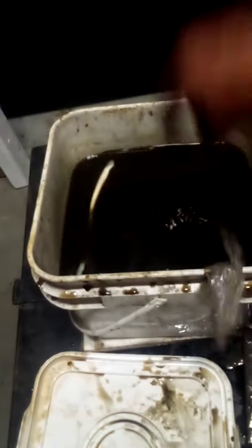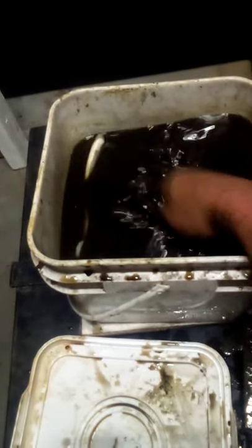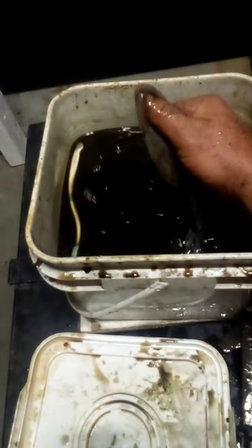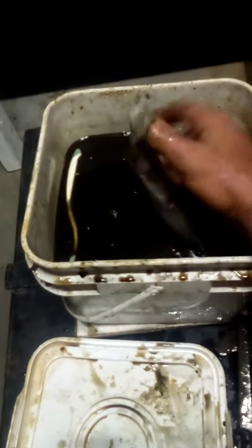There's a corn plastic bag in here — I was wondering if the microorganism in this culture would eat it. It's been in here all summer and it hasn't degraded at all, so it seems the culture won't break down corn plastic.